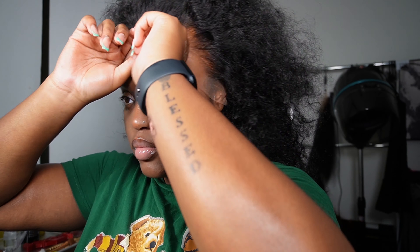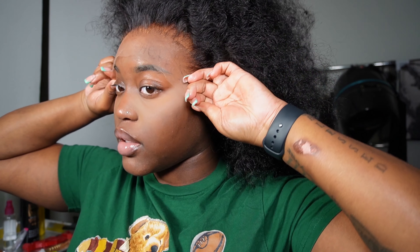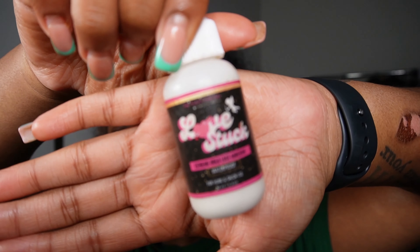Hello once again. This video is sponsored by WestKiss Hair. They sent me over this beautiful 24-inch, 200-density curly wig. When I say this wig, it's so thick and beautiful — I'm in love.